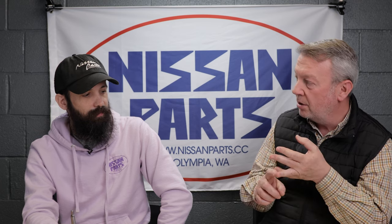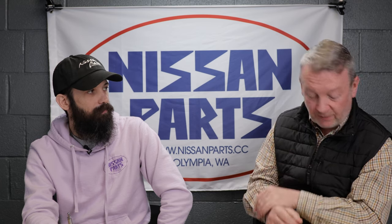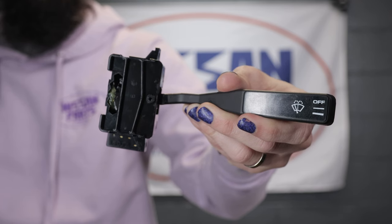Now, the last things are the fun stuff — it's stuff that is discontinued, low availability. It's discontinued but Nissan still has a few parts, or stuff that's just plain cool to have. The first thing up is my wiper switch. This only works on Pathfinders and early D21s. This is discontinued — I got the last one.